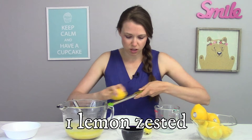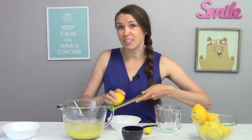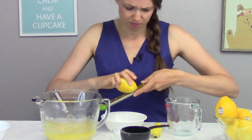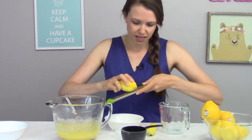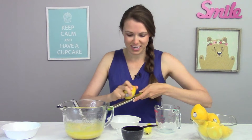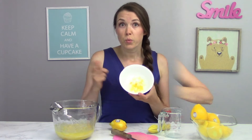Now before I start juicing my lemons, I'm going to get a little bit of lemon rind. I like to use about one lemon worth of rind, and it's really important that you don't get to the white part when you're zesting your lemons. The white part is called the pith, and it can be a little bit bitter. So just stick with the nice yellow part. If you like a little extra zing to your lemon curd, you can definitely add more zest. We're going to save this zest and use it at the end.